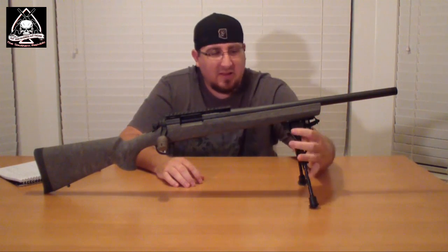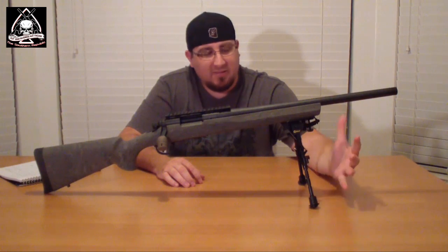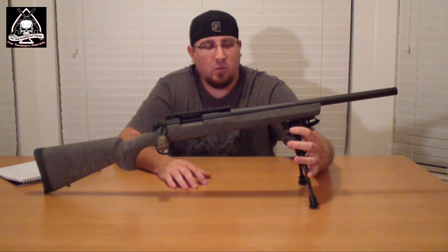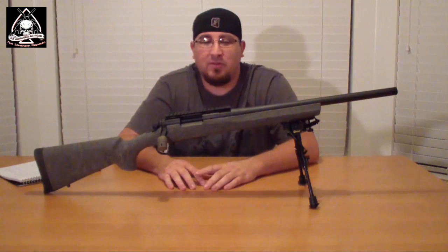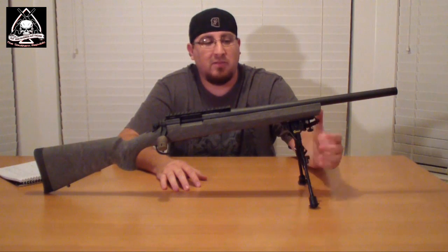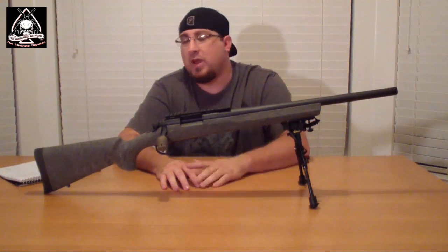This is just a Caldwell 6-to-9 bipod — the cheap 30-some-odd dollar one from Bass Pro Shop. I really haven't had too many issues with it. It does have a little more hop than some of the nicer ones, but I've just learned how to preload my bipod to adjust for that. Ultimately I do want to replace this with a much nicer Harris bipod for more stability, because this one's a little flimsy. So that'll be something to add later.